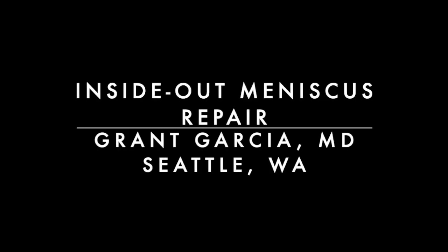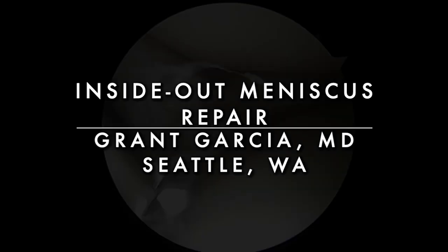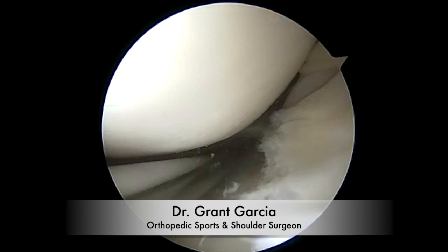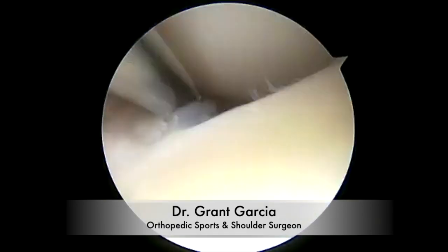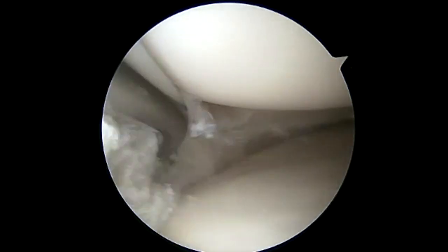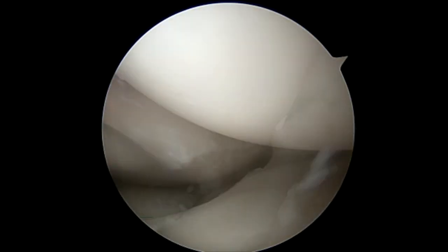We're going to demonstrate our inside-out repair technique for a bucket handle meniscus tear. Initially we use a ball rasp to clean the base of the capsular meniscus. We leave it in the bucket handle position, which allows for easier cleaning.